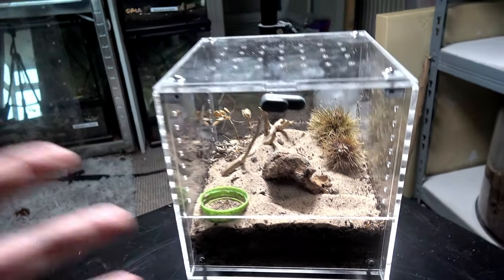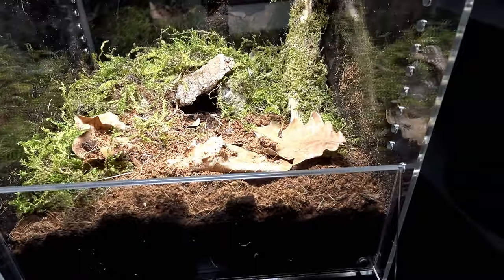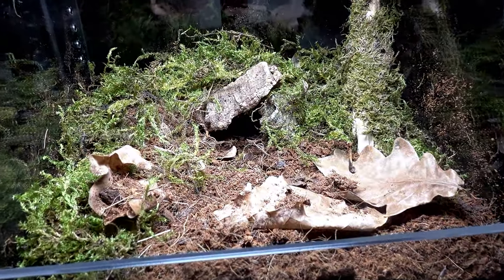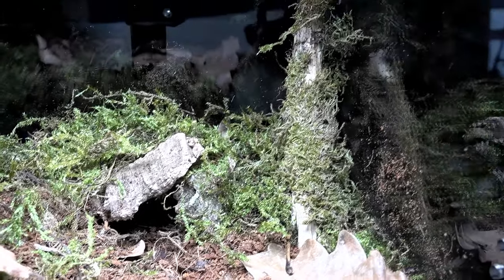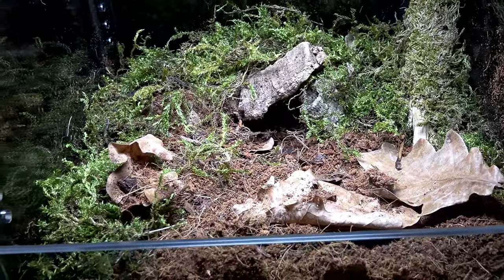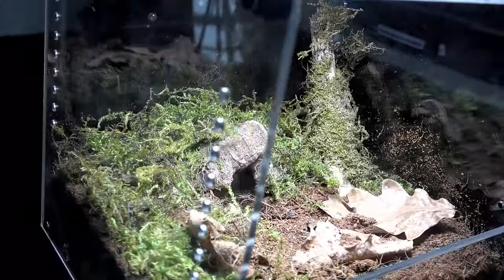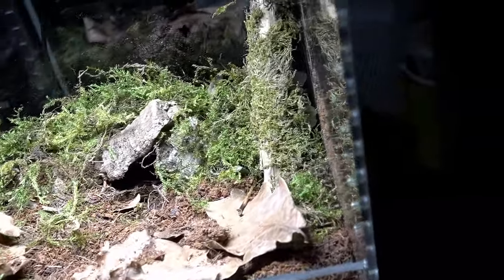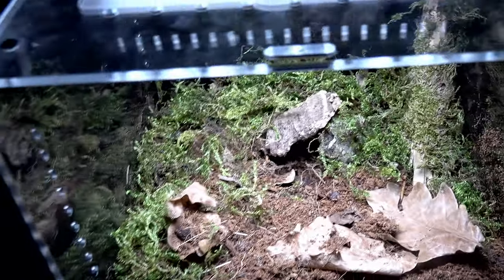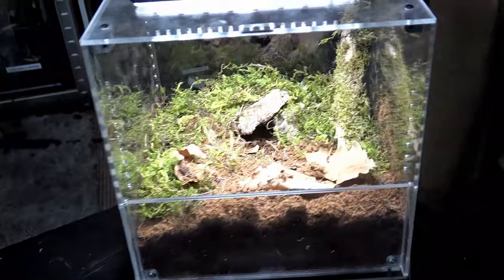Let's move on to another design. How about this little mossy masterpiece? Very basic — just leaves, moss, a little cork bark cave hide, and a branch for some vertical height. Something so simplistic, yet that mix of greens and browns really makes this enclosure stand out. All it's missing is a water dish. Pretty cool, right? Which leaves us one more enclosure to design.